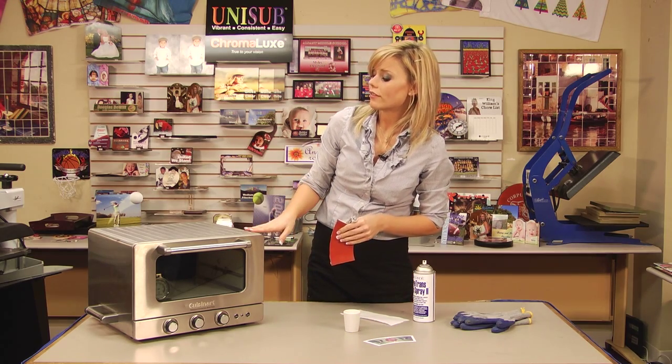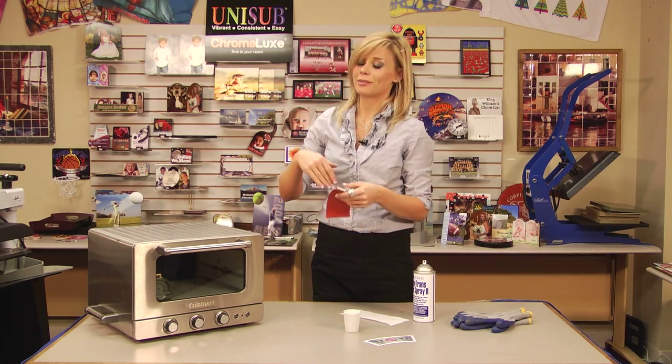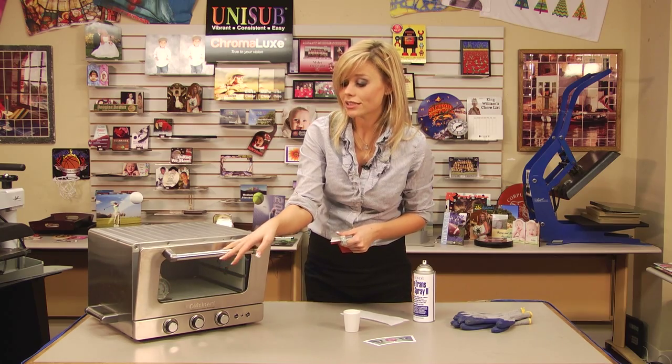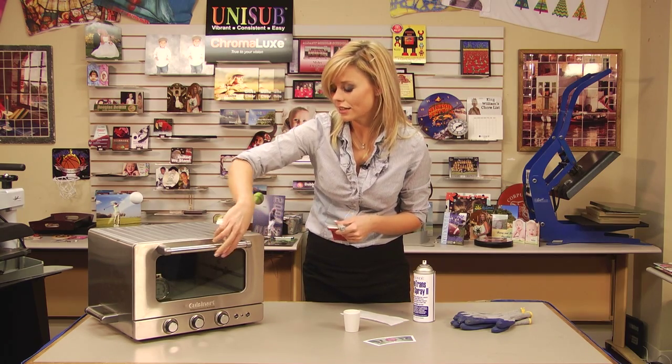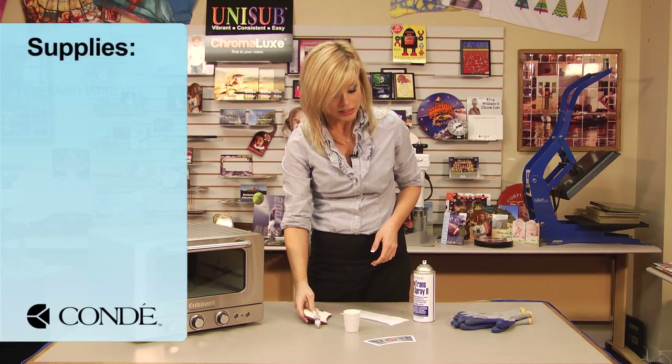Your conventional oven — it's important to note that you cannot use the same one that you cook with. You're going to need something completely separate for sublimation, just because of the different inks and everything that's going to evaporate when we're actually sublimating.